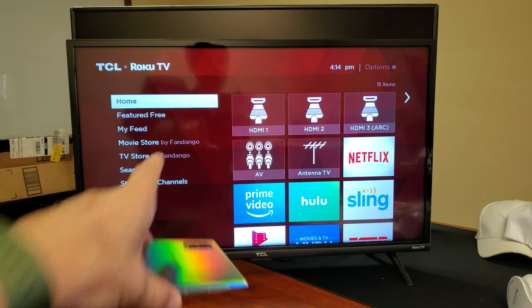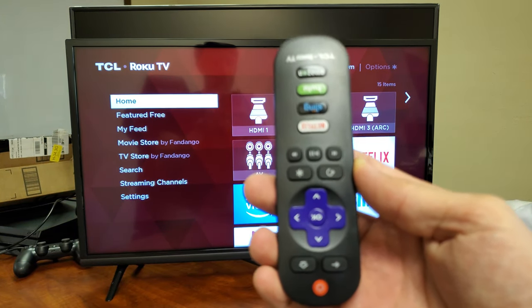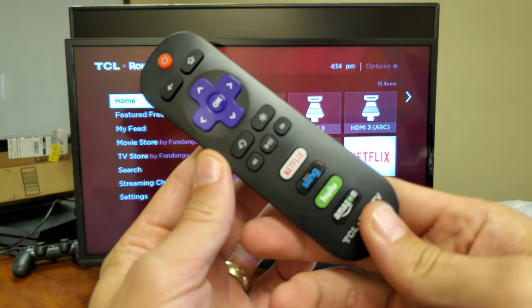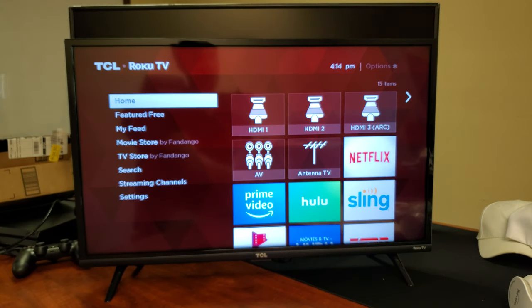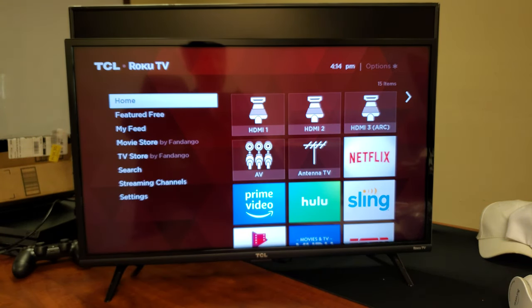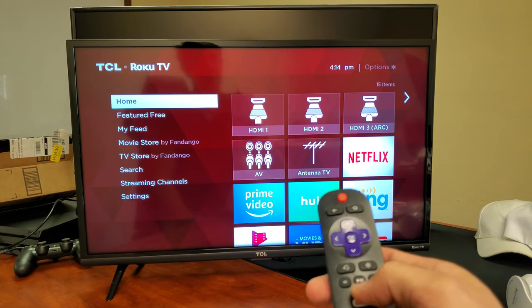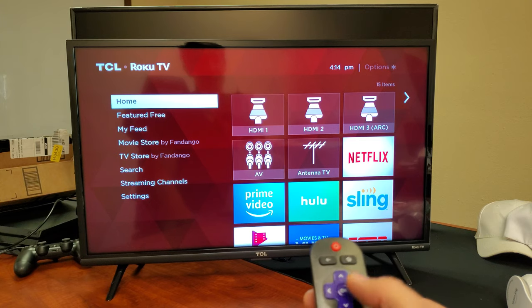Your remote should look something similar to this right here. Now, the first thing I want to note is there is a setting or a feature in the TCL TV in regards to screen mirroring, which you don't even need to do anything in there, but let me just show you where it's at.